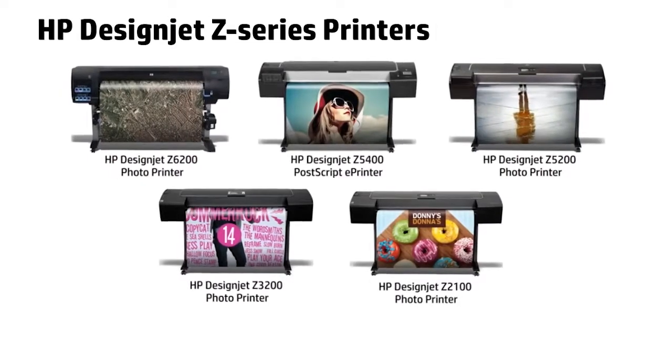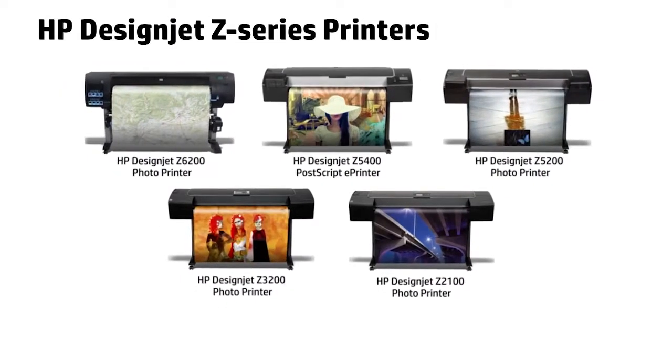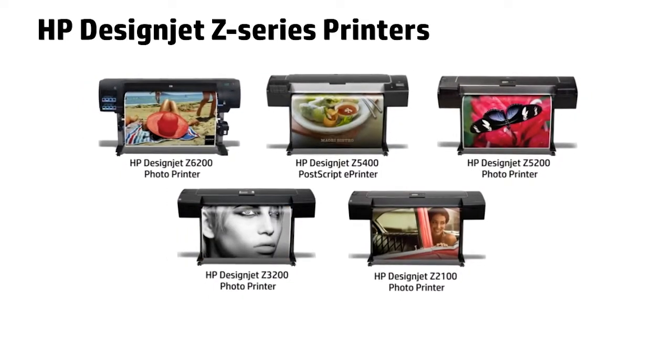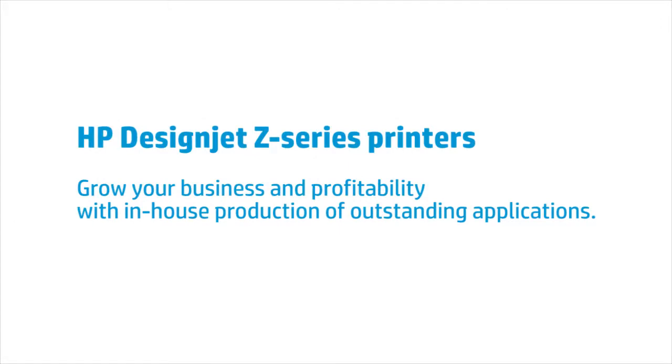With HP DesignJet printers, you can offer your customers backlit applications that will increase your revenues and your profit. HP DesignJet Z-Series printers — grow your business and profitability with in-house production of outstanding applications.